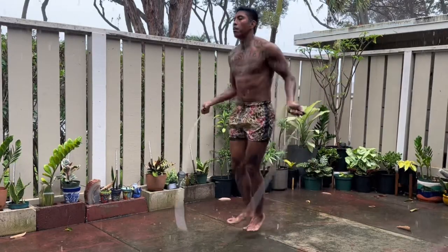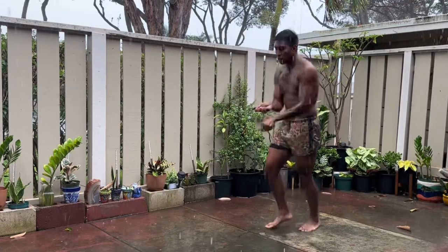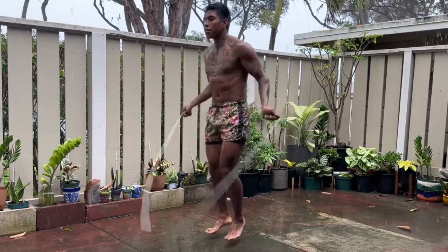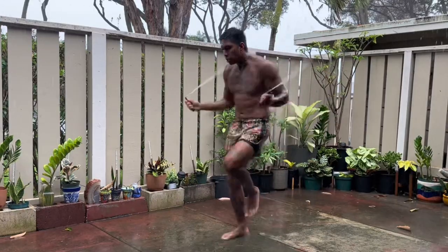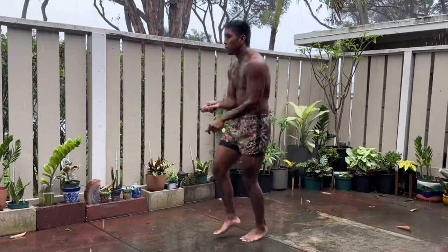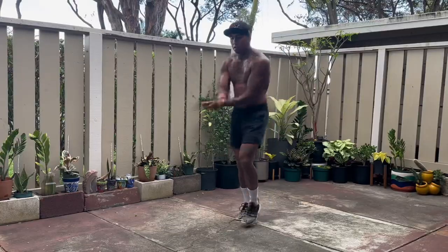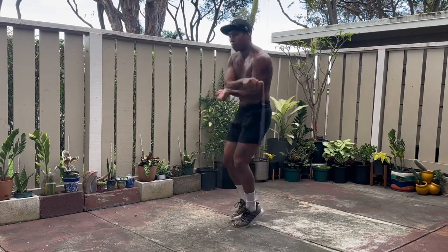I'll always jump rope for a minimum of 10 minutes and within those 10 minutes I'll just flow with whatever. Right there I was just jumping regular, crisscross criss open, jumping on both feet. Sometimes I do heel toe heel toe, double unders — I'll speed it up. There's no particular format. I don't do a certain amount of crisscross criss opens to double unders. I just get in my zone and push.